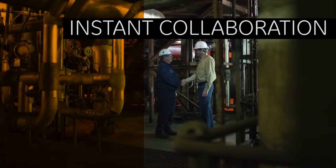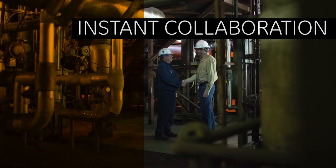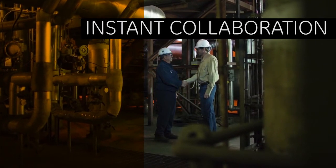It's not just about getting readings. It's about getting accurate readings every time from every inspector.